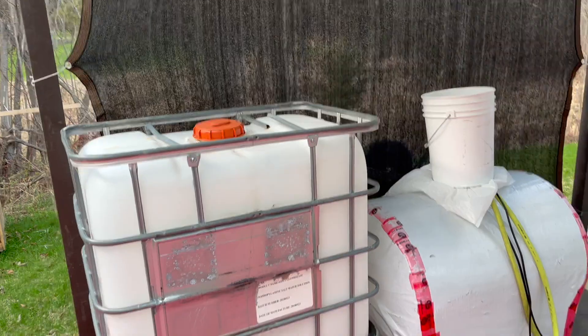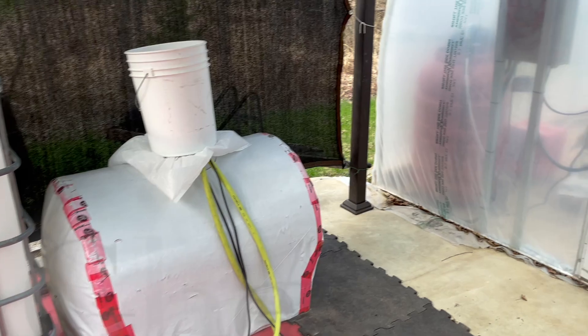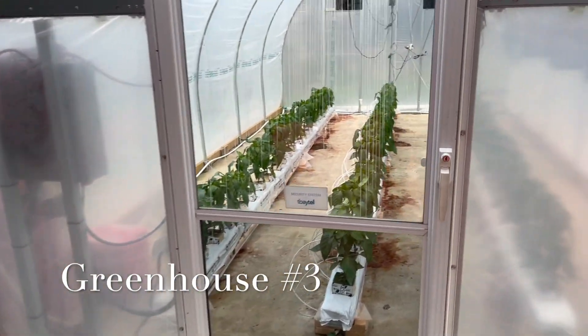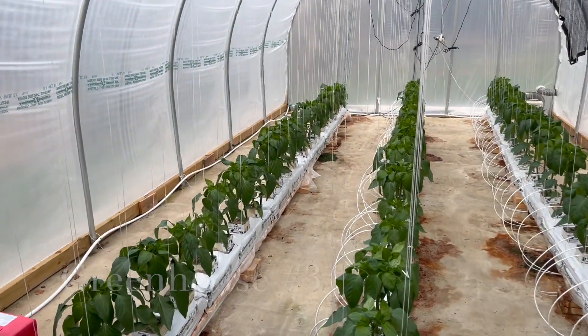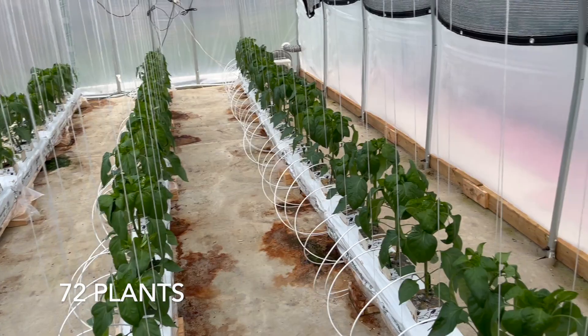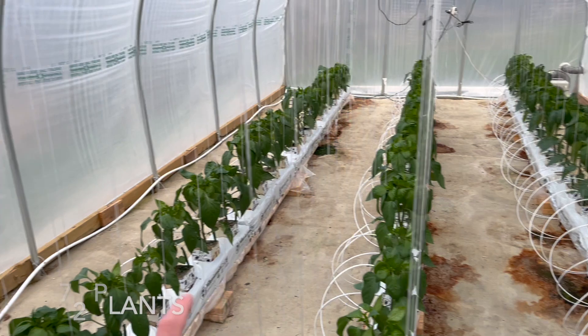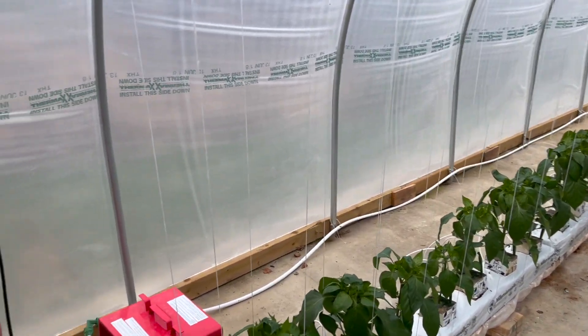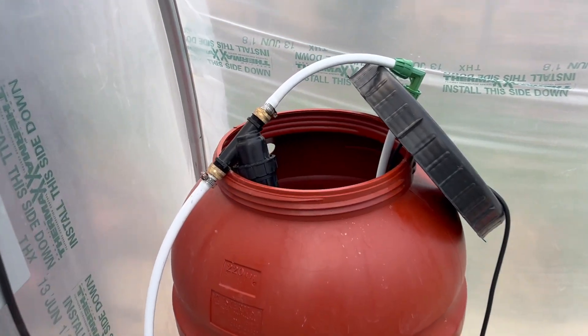Just a quick video of our greenhouse where we are growing bell peppers. We have some water barrels that we use later in the season. Inside, these are all the bell pepper plants — each row is a different color: we have red, yellow, and orange. We grow these peppers hydroponically.